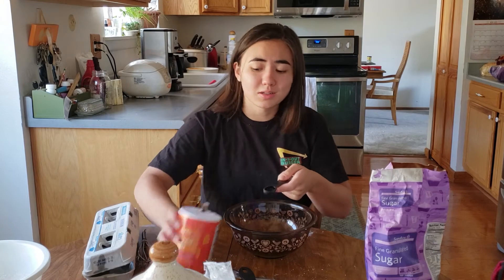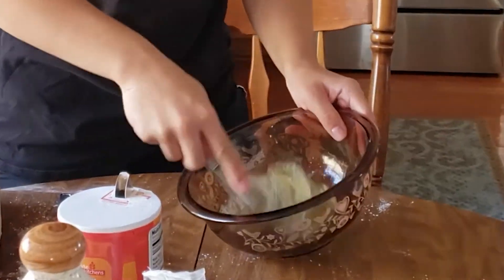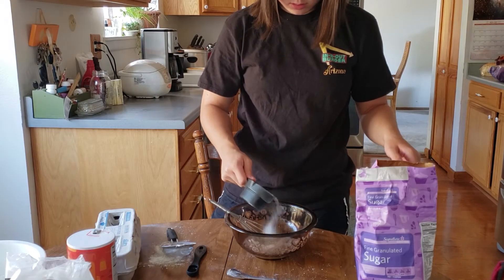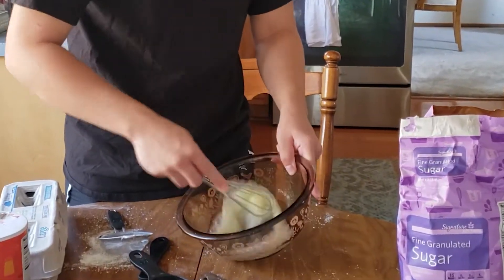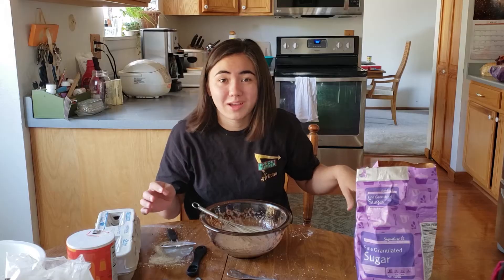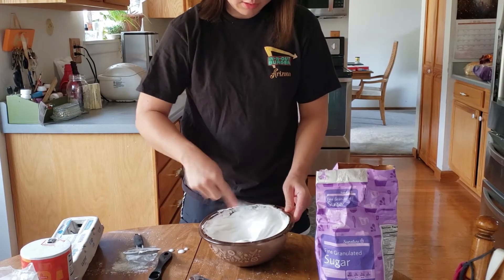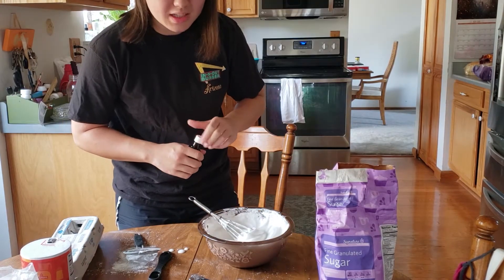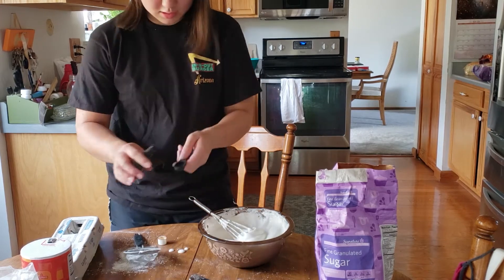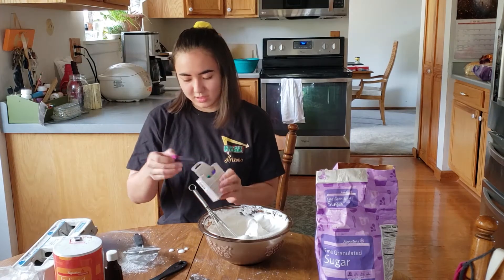Half a teaspoon of salt — throw that in there. This is gonna suck. Add in the sugar. I'm glad I have nowhere to be today because this is gonna take a while. I got it — I got stiff peaks! Now I'm supposed to add half a teaspoon of vanilla extract and some food coloring. I'm going to make these pink because it sounds kind of cool.